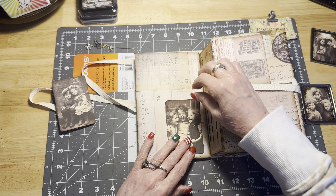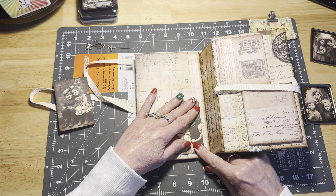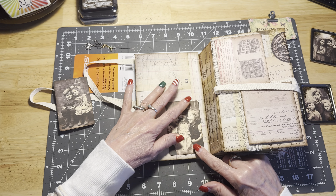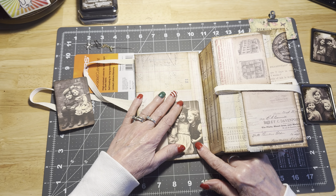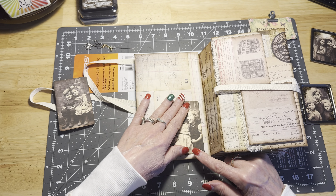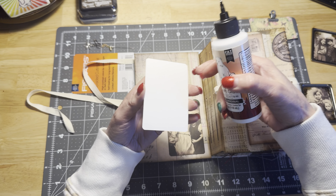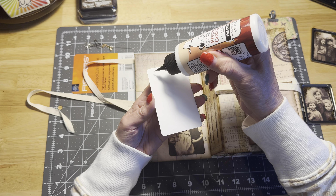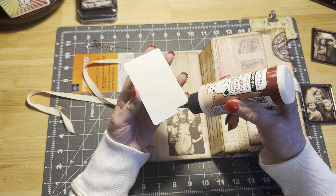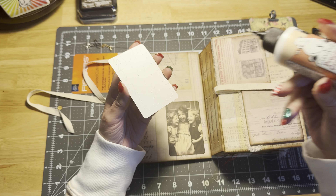We're going to glue these little girls down here on the bottom like so and try to get them kind of even. We want to get them straight. It's hard to work with this paper because the lines are not always straight on the paper itself. Trying to line up the images — even when I did the cover, lining up those pieces of corrugated cardboard and trying to get them straight, I was getting dizzy trying to keep up with all the different little lines in the images on the scrapbook paper.